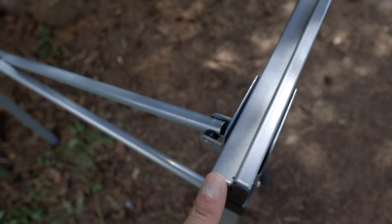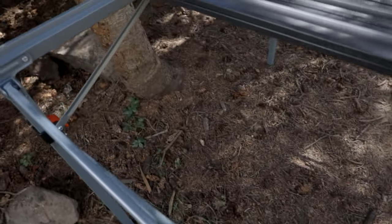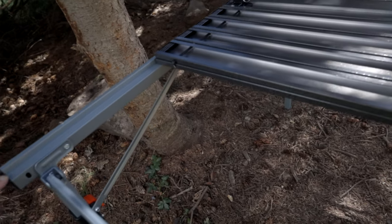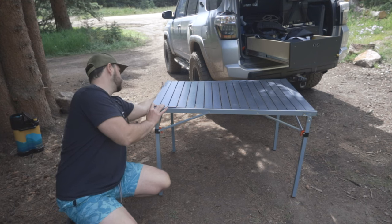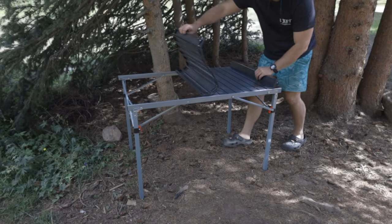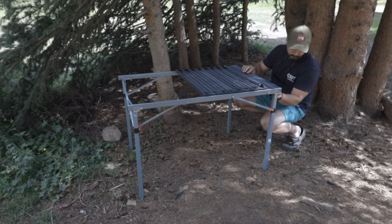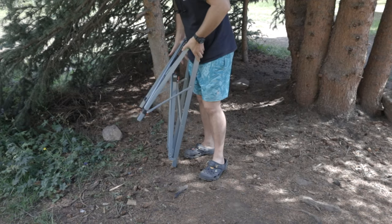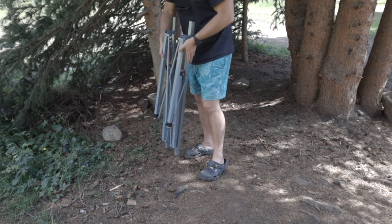I also really like that this is inset — it sets on top of this little ledge right here, so it's really easy to put on. My old one set on top and you had to make sure everything lined up exactly perfectly, whereas with this you just move it around, and once you get those little pins in, it sets in super easy. It sets up in about a quarter of the time as my other one, and it folds down a lot tighter.